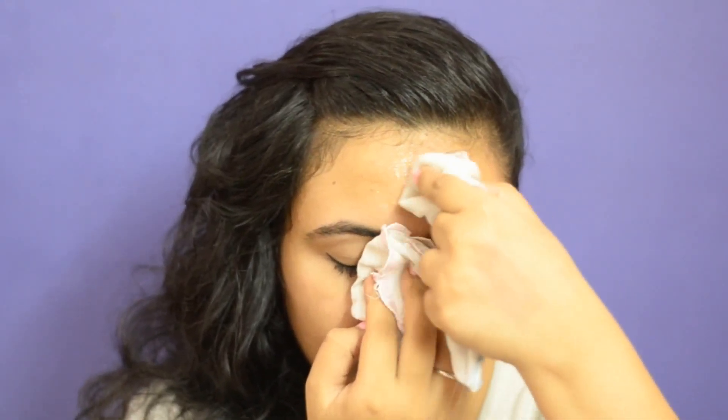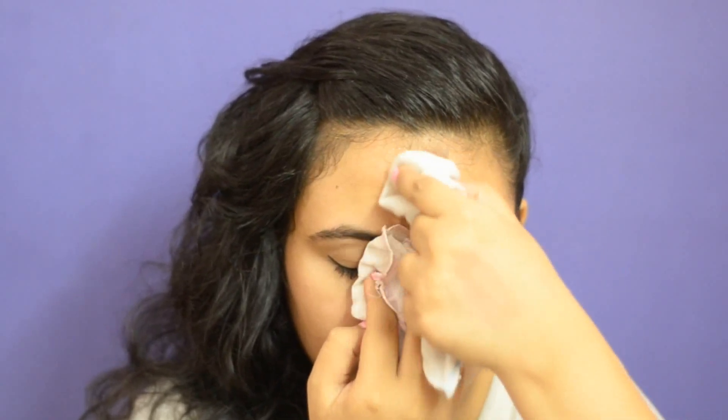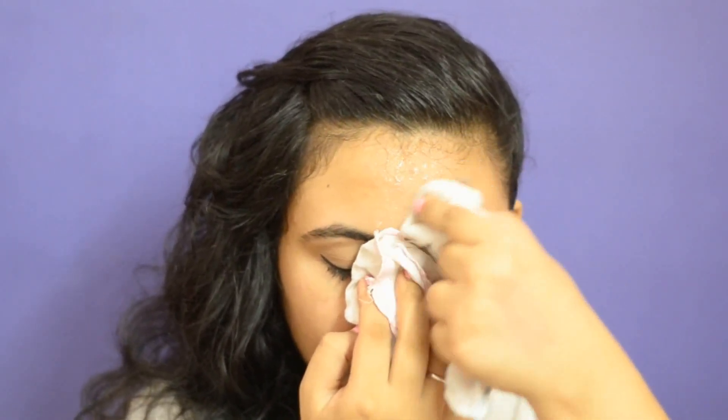The first remedy is ice. Take a cube of ice and hold it with a handkerchief, lightly applying it on the portion where you have the pimples. Make sure that you have another handkerchief soaking up all of the water underneath.